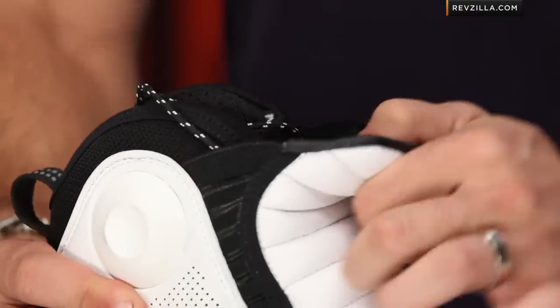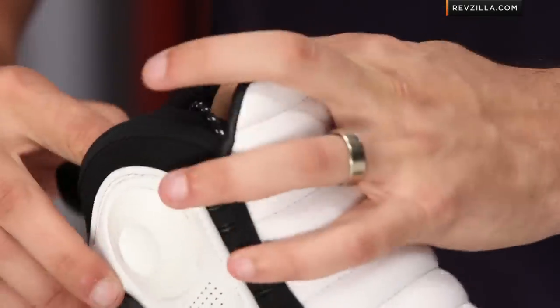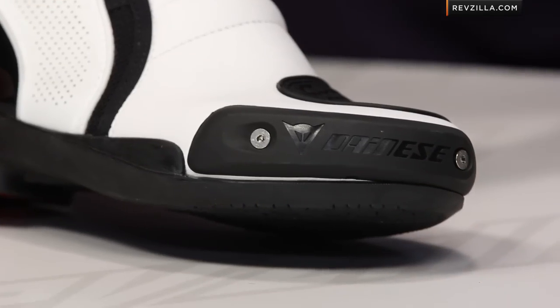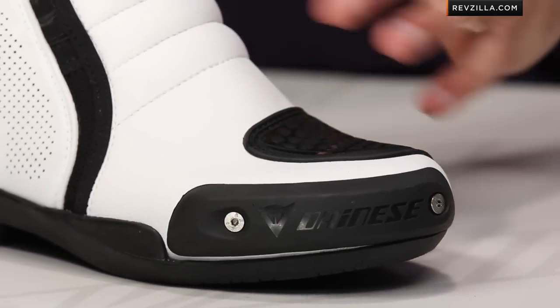Lorica synthetic leather with the elasticated bellows, speed lace system, double jersey gap lining. This would be a great boot for spring, summer, fall aggressive sport riding. Replaceable plastic slider in matte black. There's a full black version of this boot — this is the black and white, which really pops.